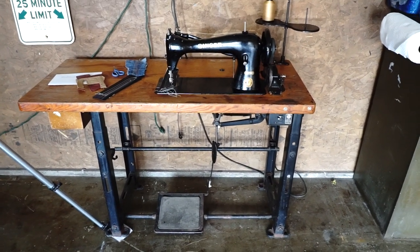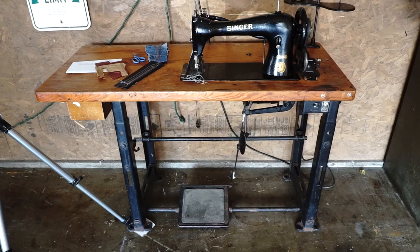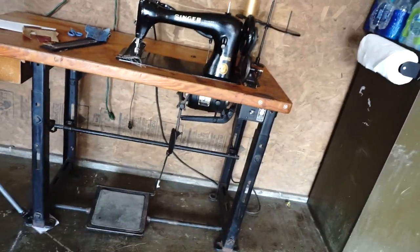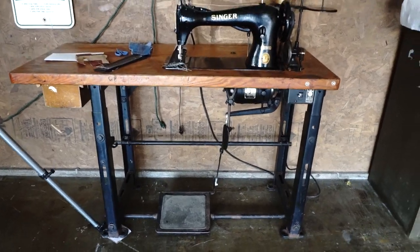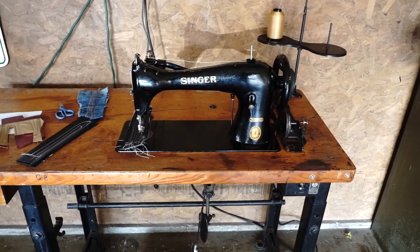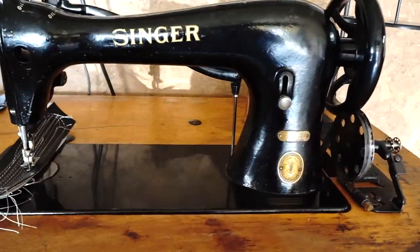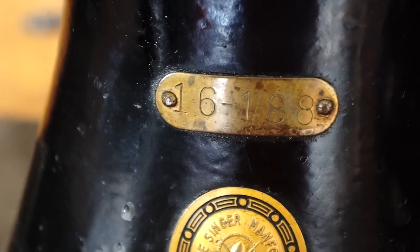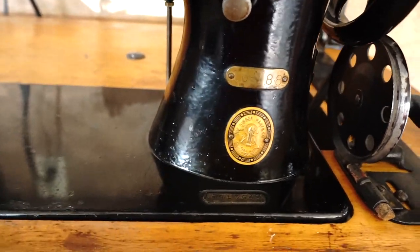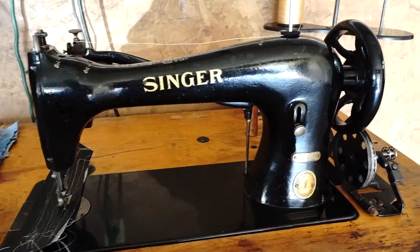Welcome to my next video. This is a 1951 to 1952 Singer industrial sewing machine on the original table with the original motor. When I first saw this machine I thought it was the 31-15, but it's not — there's a really loud train going by — it's actually a 16-188.